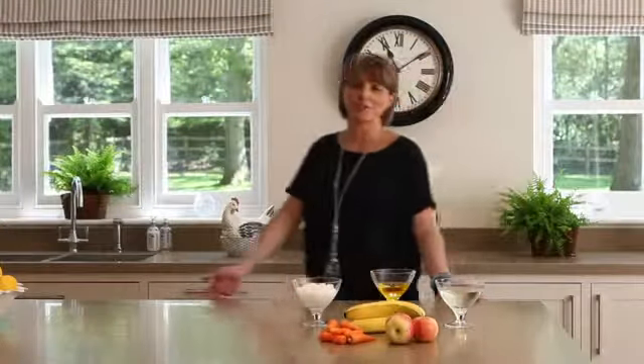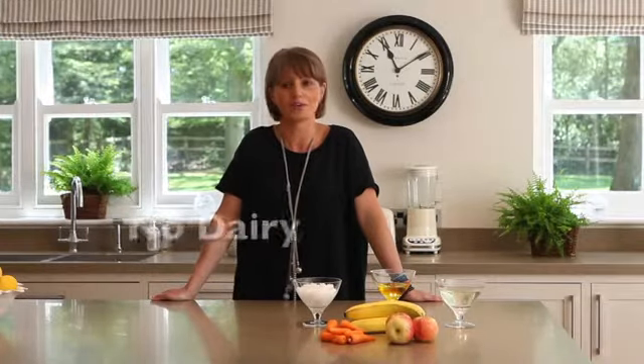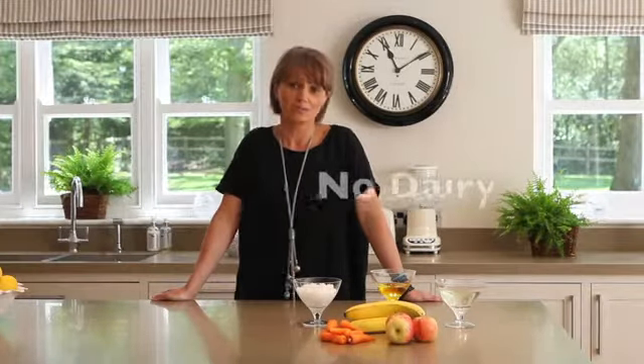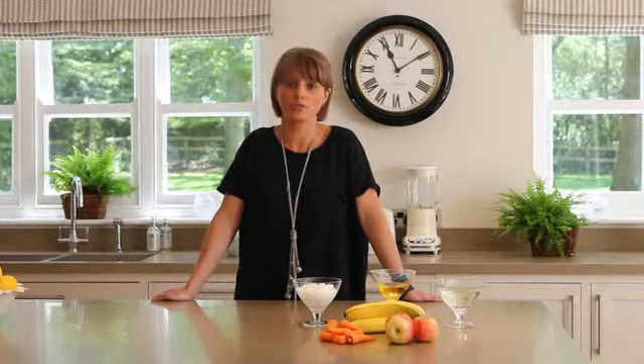I wanted to call it ice cream, but ice cream by definition has to contain dairy, and Billy and Margot doesn't. The absence of milk is a big plus, as many dogs are lactose intolerant, and giving them human ice cream is just not a good thing.